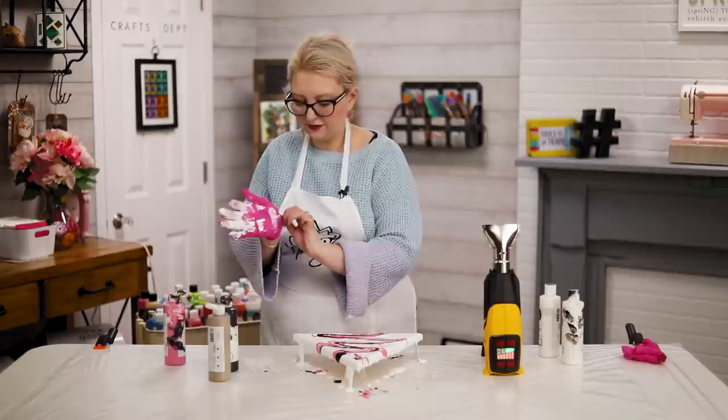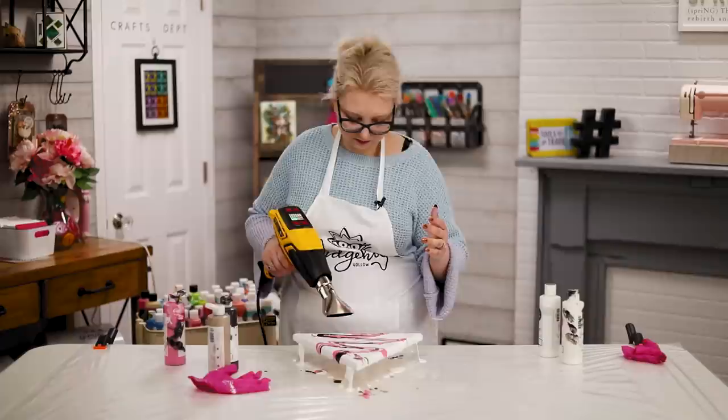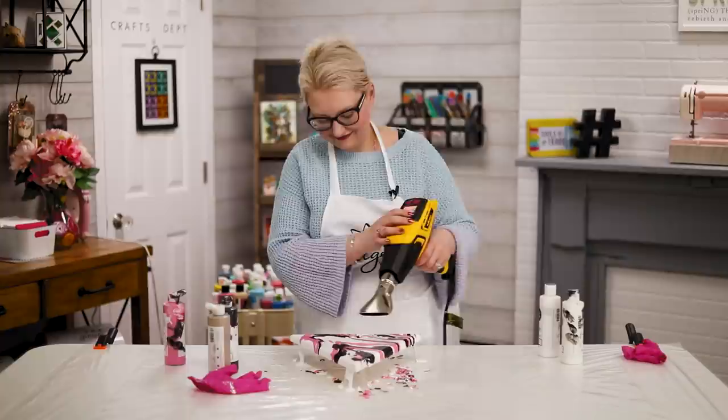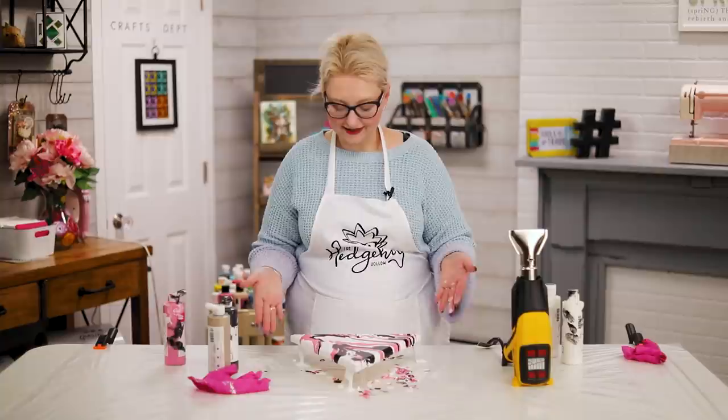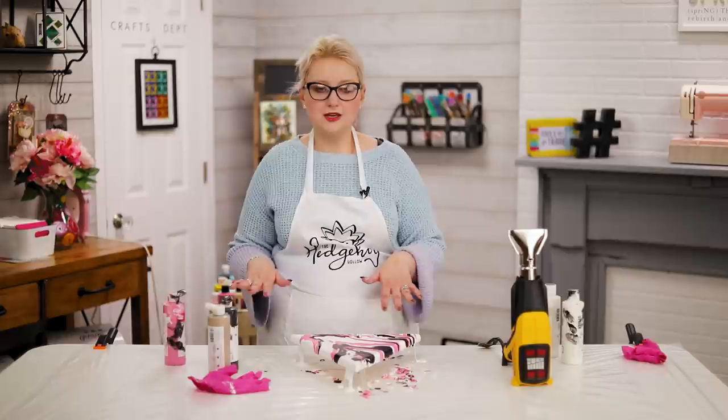I'm just adding a little color at the top. Taking both gloves off — I'm pretty much done adding color — and now I'm just going to work with my heat gun. Once you're done you'll have a super cool piece. It does take a few minutes to move around; you want to make sure you have it on high airflow. Leave this to dry overnight.